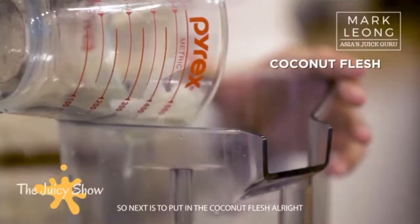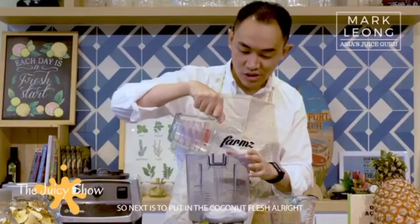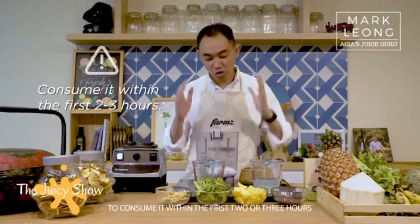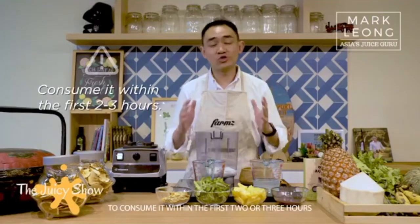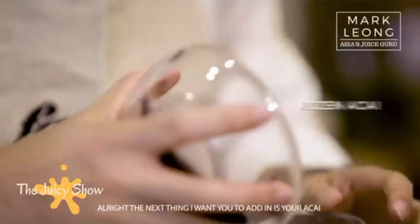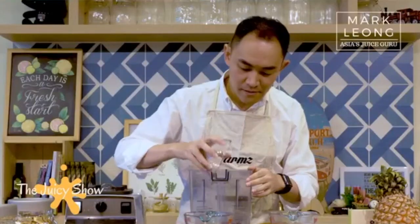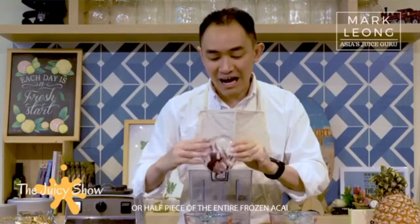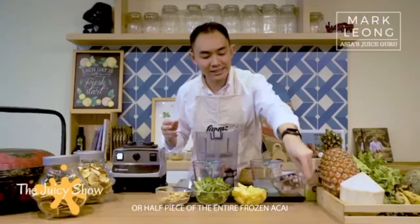Next is to put in the coconut flesh. Unless you're going to consume it on the same day, then put in the coconut flesh. I strongly encourage you to consume it within the first two to three hours, because otherwise your smoothie is going to taste horrible. The next thing to add in is your acai — the frozen acai. I'm going to take half piece of the entire frozen acai block.